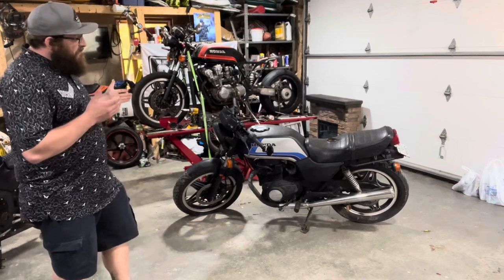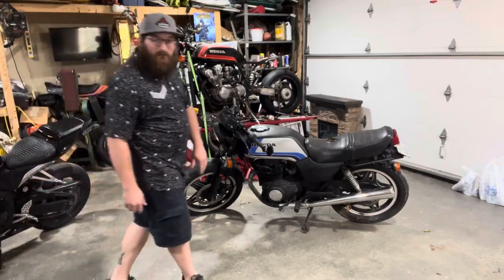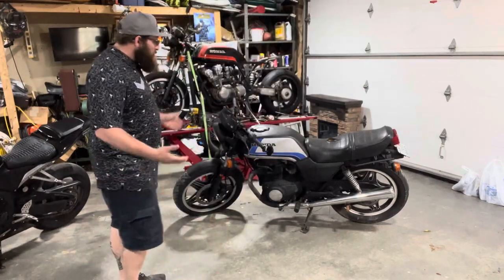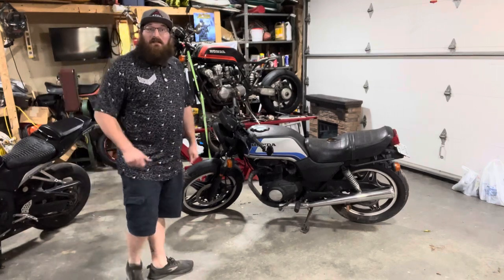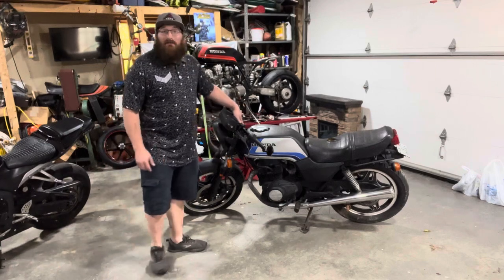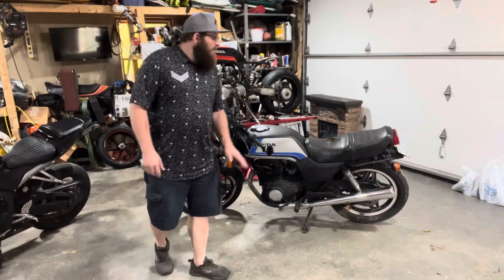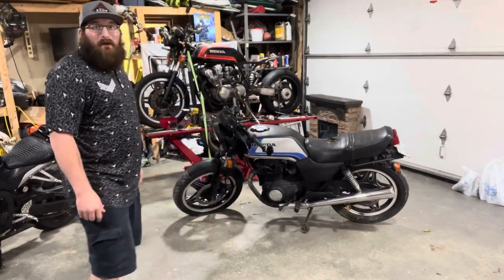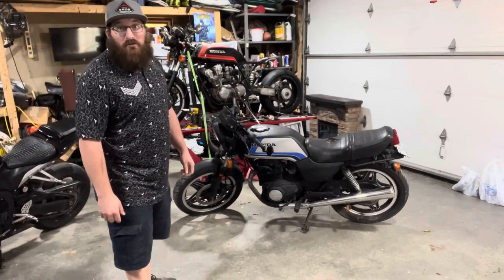I want to return this one to its original stock form. I have to clean up these side pedals, find a new tail cowl. I have a lot of takeoff parts off the CB750s that I have, and I'm going to try to see if those fit. I'm pretty sure the blinkers are the same. I have a different set of bars off the CB750s that will fit on there. We're going to restore this one to its original shape.